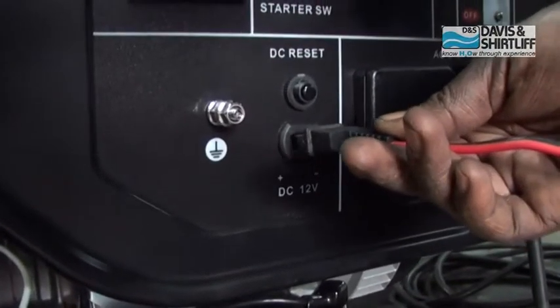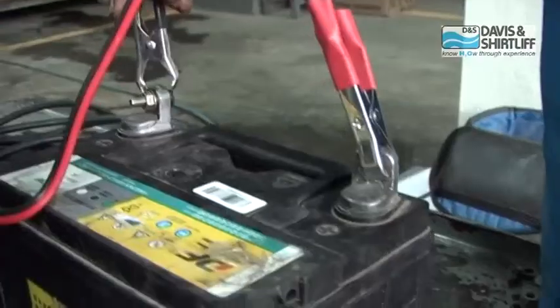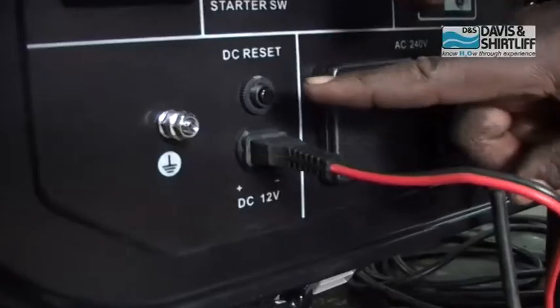During operation, you are able to charge an external 12 volt battery using the supplied charger cable, which you connect to the 12 volt socket. Connect the terminals of the charger cable to the battery terminals — plus to plus and minus to minus.